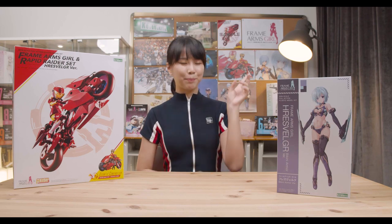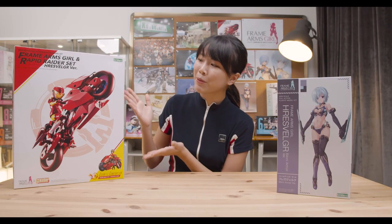We are going back to basics with our lovely Furez Velga — and not with just one, but two Furez Velgas for you guys this week. First off, we're going to be talking about the Frame Arms Girl and Rapid Raider Set, as well as the newly released Furez Velga Bikini Armor version.